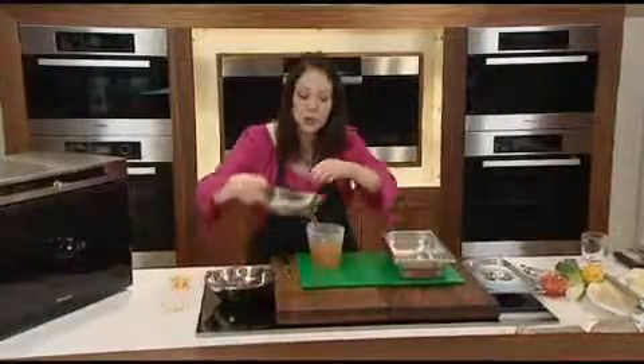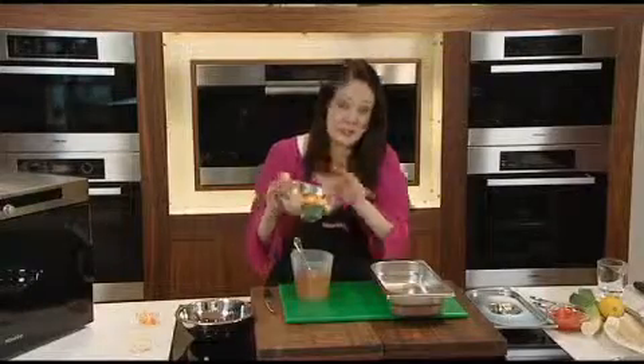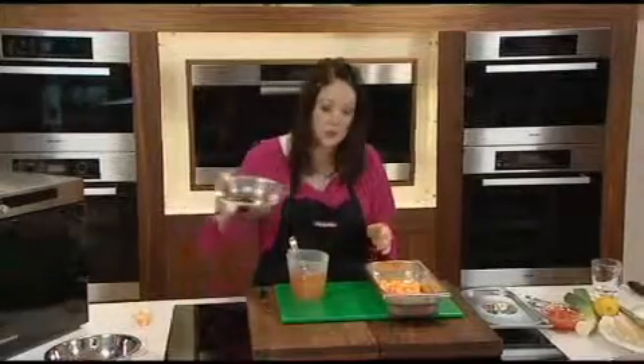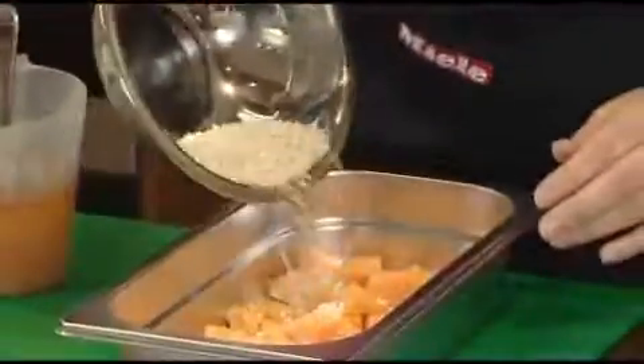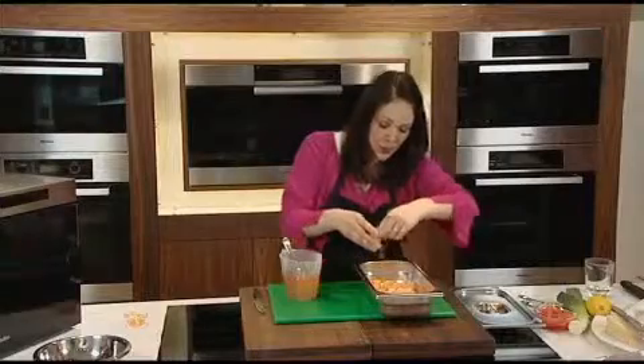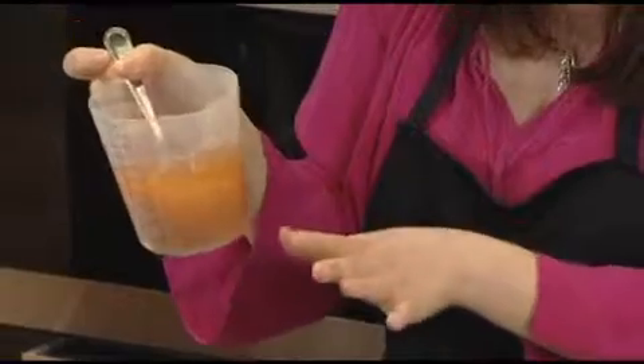Now the butternut squash, packed with vitamin C and vitamin A, can be mashed down, so it's a perfect choice for babies and young children. In it goes. On top of the butternut squash I'm just going to sprinkle the rice — try and sprinkle it evenly across the top. And finally the garlic, sprinkle it over the top, and now it's just a case of pouring on our stock. In it goes.